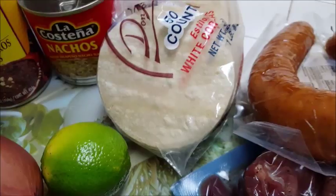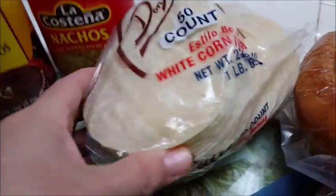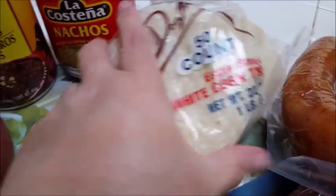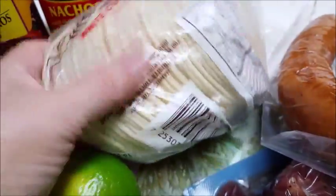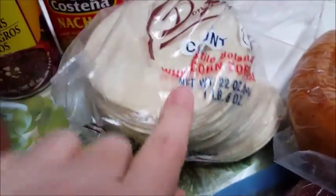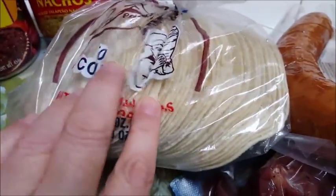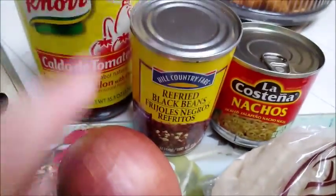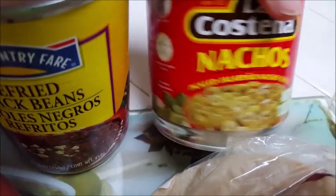On top — or actually under it — I'm going to bake some little tiny white corn tortillas, the mini ones. You can use regular size ones, tostadas that are already toasted, or even tortilla chips, but I'm going to use these little mini corn tortillas and toast them up on a baking cookie sheet in the oven until they get a little crunchy. I'm also going to be using some beans and nacho jalapeño slices, which are already sliced up and will be sprinkled on top.